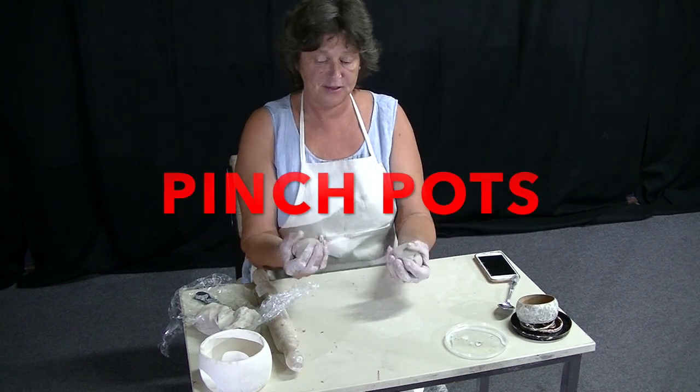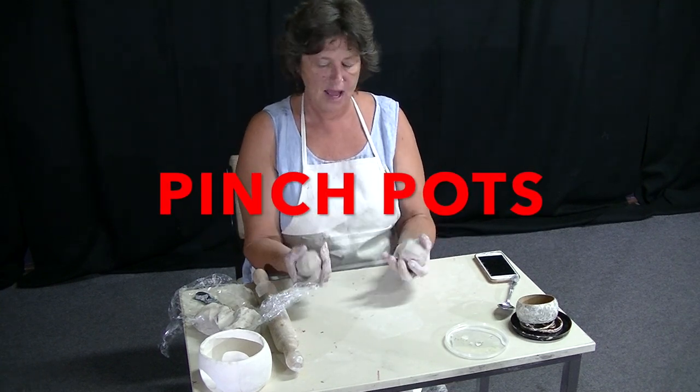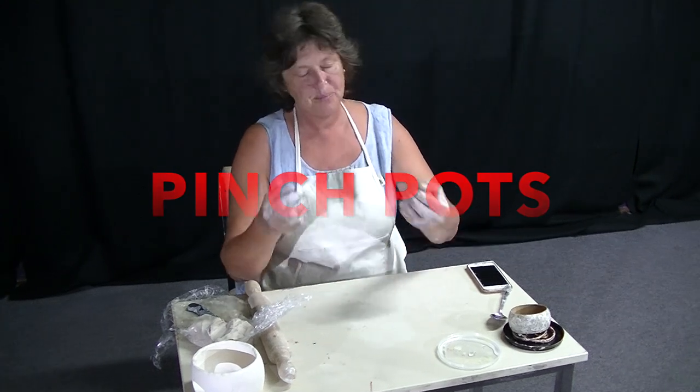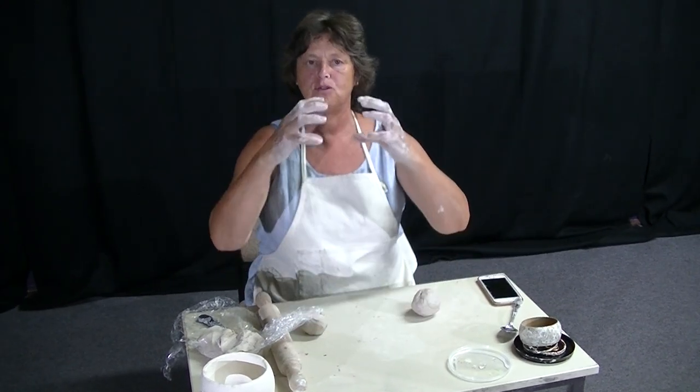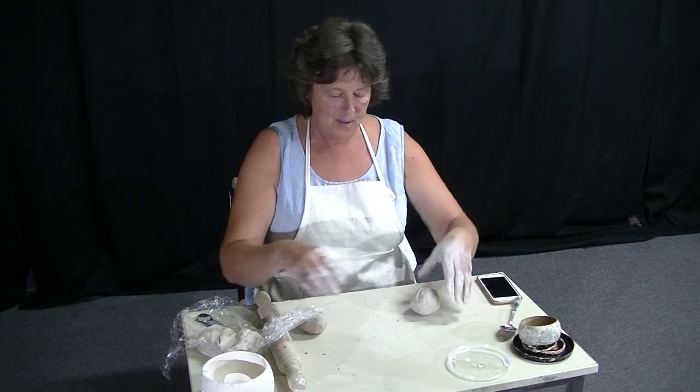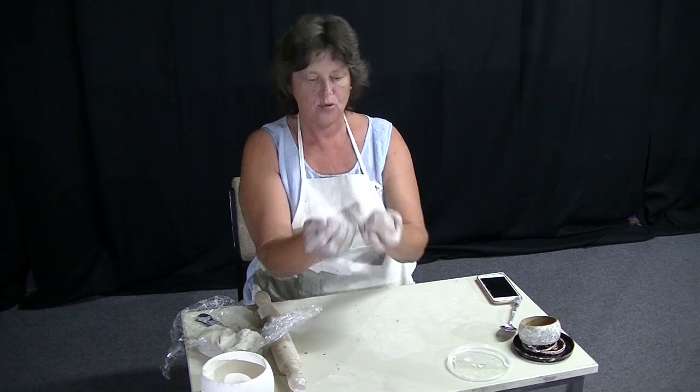With the leftover amounts of clay that we just used for the coils, now we're going to have a quick lesson on pinch pots. Pinch pots are awesome for the bodies of something, an animal. You could even make balls out of them, but you basically need to have two balls of clay.